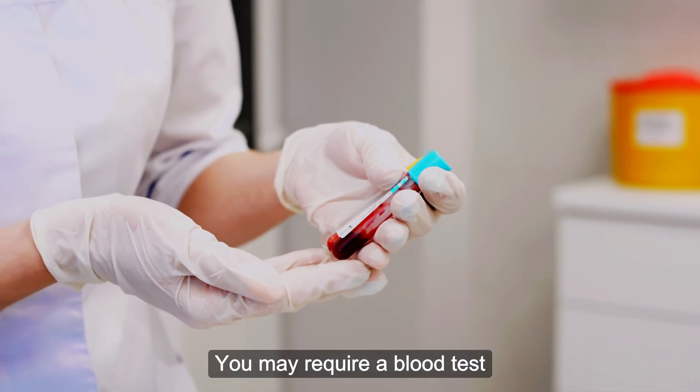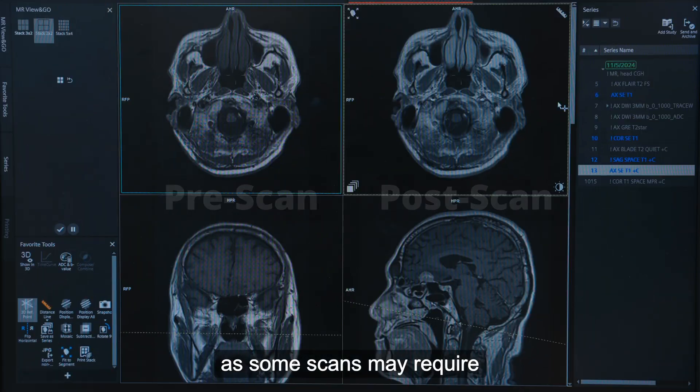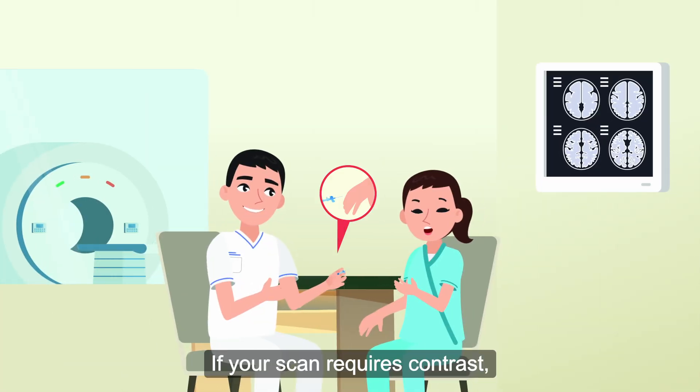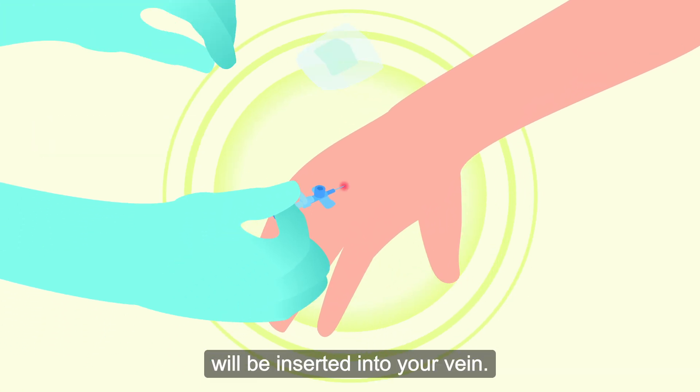You may require a blood test to examine your kidney function before the scan, as some scans may require gadolinium contrast. This is a special type of dye used to identify some structures more clearly. If your scan requires contrast, an intravenous plug will be inserted into your vein.